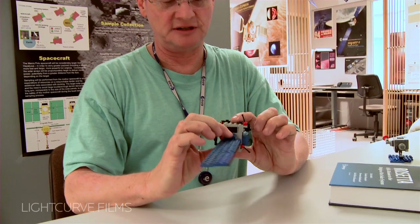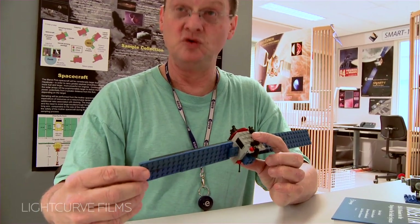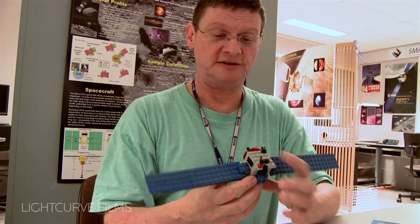So I built myself this little Lego model, where the special thing is that indeed all the things that move, move the way the real spacecraft can move.